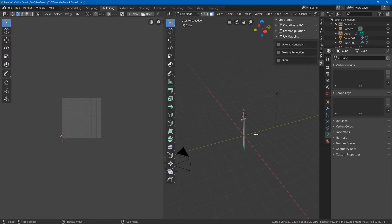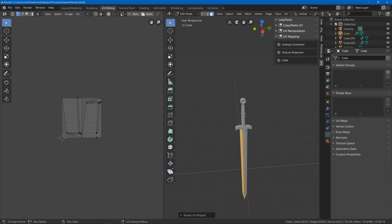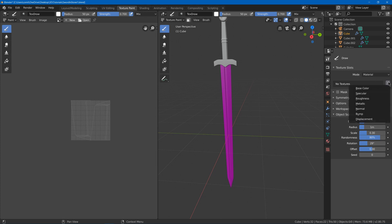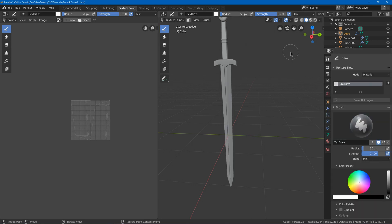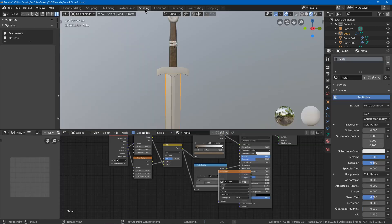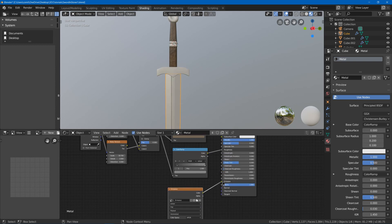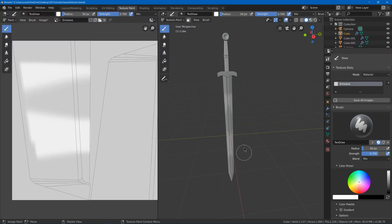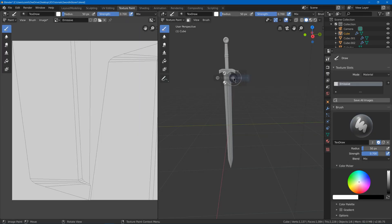Go to UV editing, select everything, hit U and use Smart UV Project to be quick. Go to texture paint, add a base color, and call it 'emissive'. Go back to shading — instead of plugging into base color, plug it into emission. Go back to texture paint. Since it shows on other materials too, go back to shading, duplicate the metal material and call it 'metal_blade', then on the regular metal material remove the emissive node.